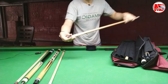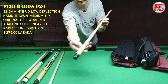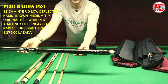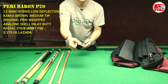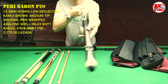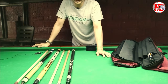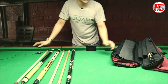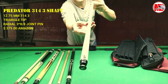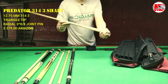Meron akong dalawa dito pa. This is a P20 Perry. I'll give a review on this also. Ito ang kanyang bat — it's a P20 Baron. And these are Avalon shells inlays — these are real inlays. Kasi ito ay radial 3x8, kasya dito yung 314 Predator. This is the Predator 314 shaft, then splice shaft.